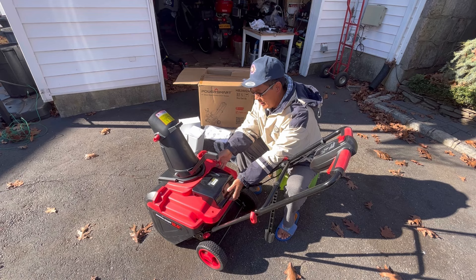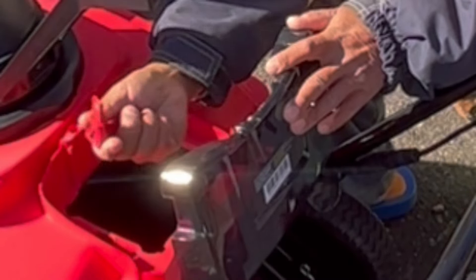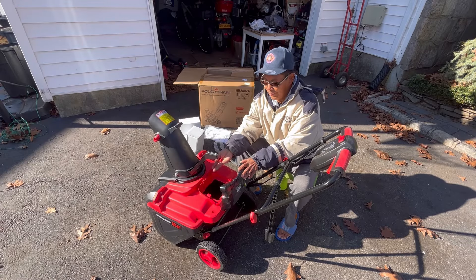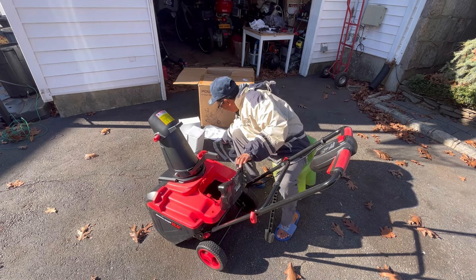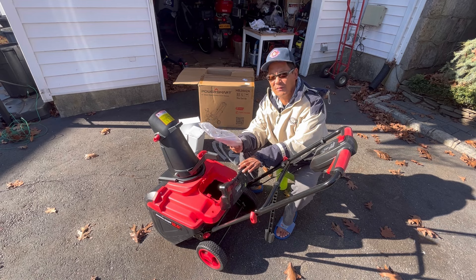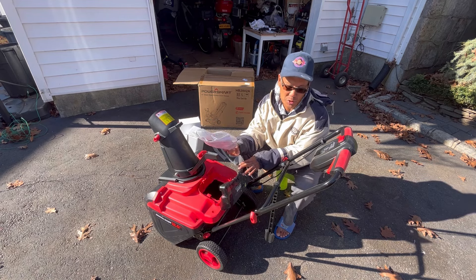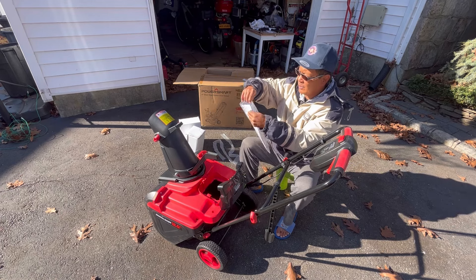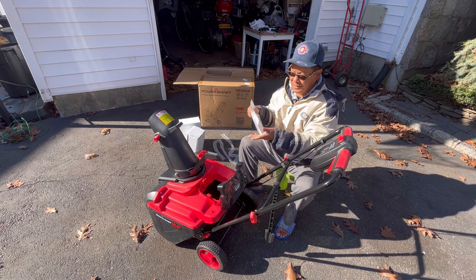In the bag it comes with this key. The key goes right in here - it's a spare, it just disconnects the kill wire. Leave that in there; nobody's going to steal it. The key was inside the bag along with warranty information and your user manual. I'll put the key back in the bag and hold on to it in case miraculously the key disappears.